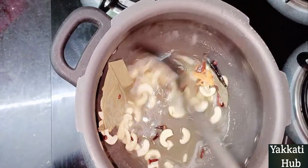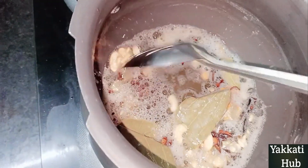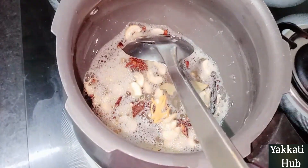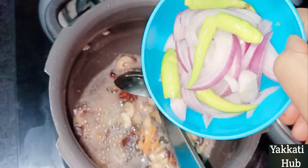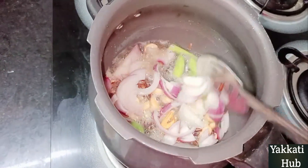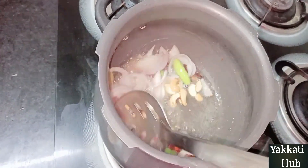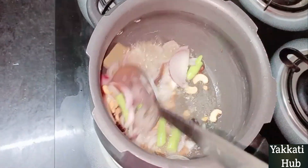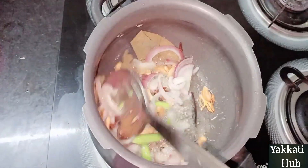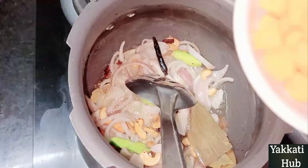Add vegetables to the rice. I can cook it well. Just put it in the pan. Cut the pan. This is also the pan.